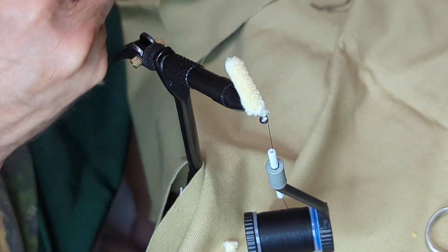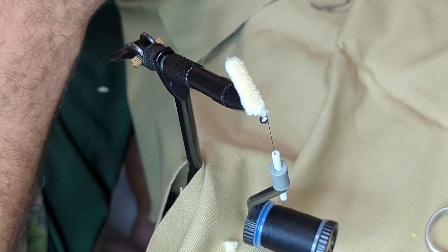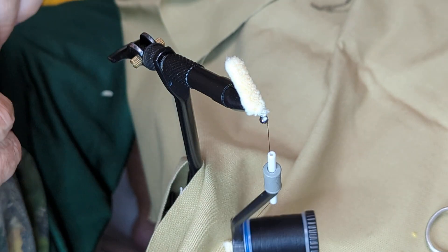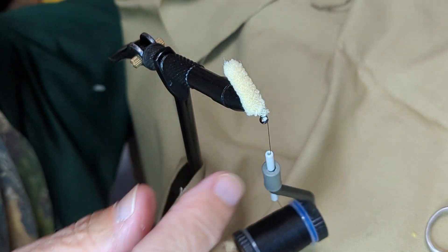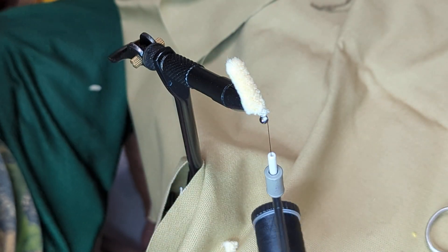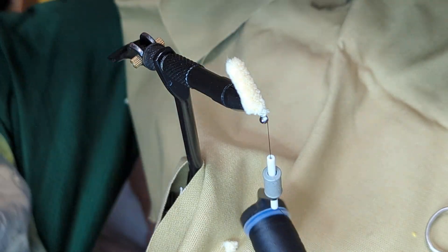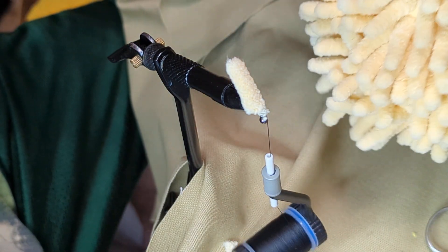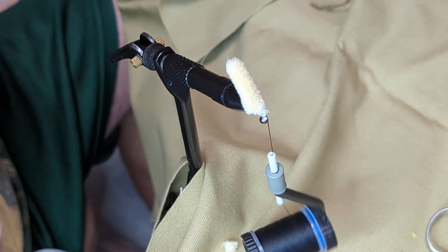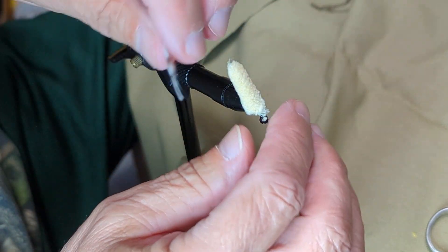I'm back to show you an alternate option. If you're paying close attention, you'll notice my mop fly has changed colors — that's because it is not the same one. I just started another one, and this is more of a natural beige looking color. It is a piece of a fog ball made by Rain-X. They make these things designed to clean your windshield or mirror if it's foggy, and it's got little tentacles on it that are just perfect for cutting off for this.